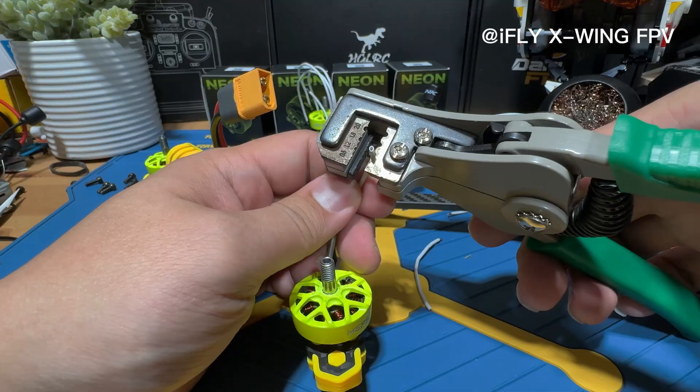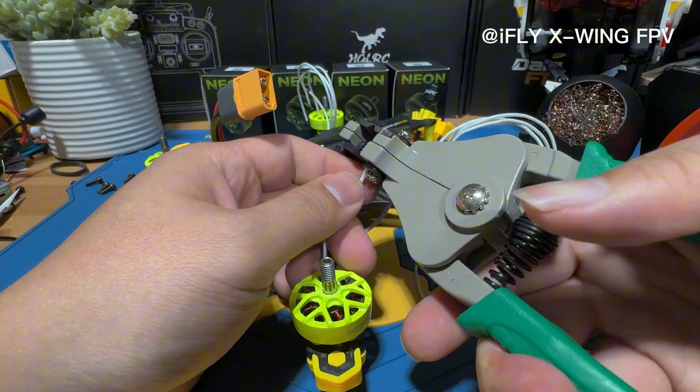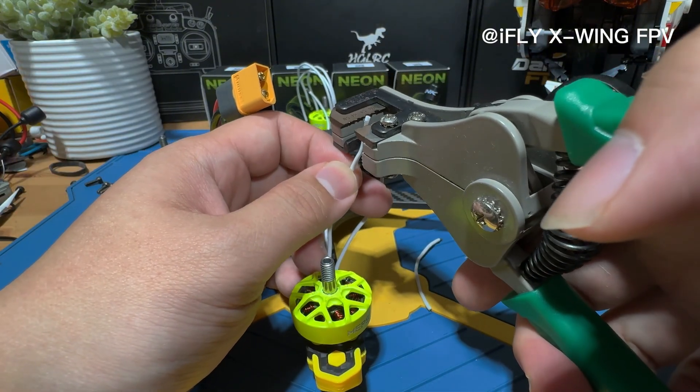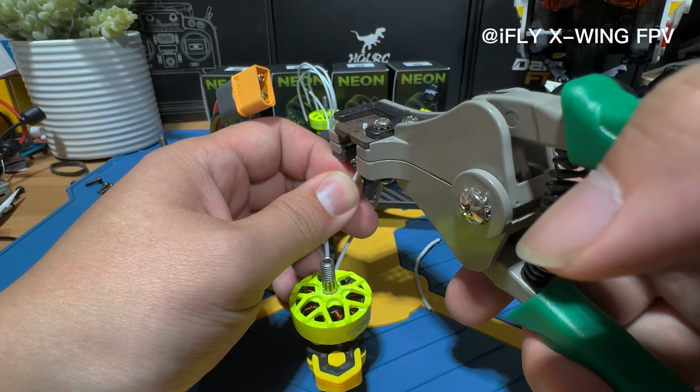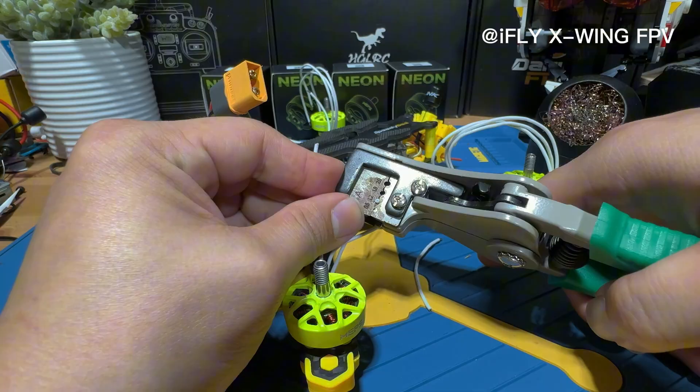Pull it to the 12 gauge setting, then cut it — make sure you don't cut the whole wire through. Sometimes it takes a few tries because these wires are not uniform in size.